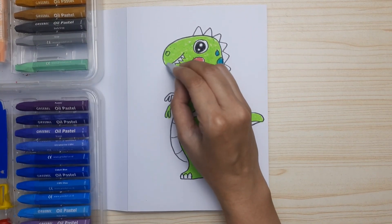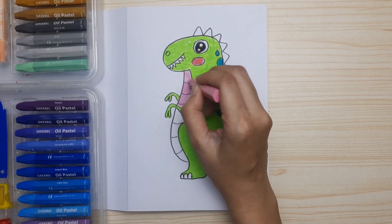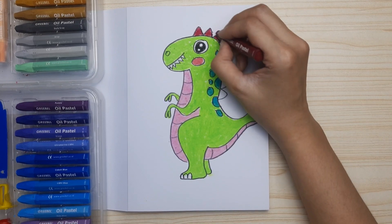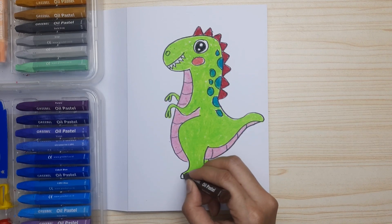Light gray for the teeth. Oops, I almost forgot to color the other little arm! And for the tummy up to the tail it's pink, while for the spine it's dark red, and the last — brown for the nails.